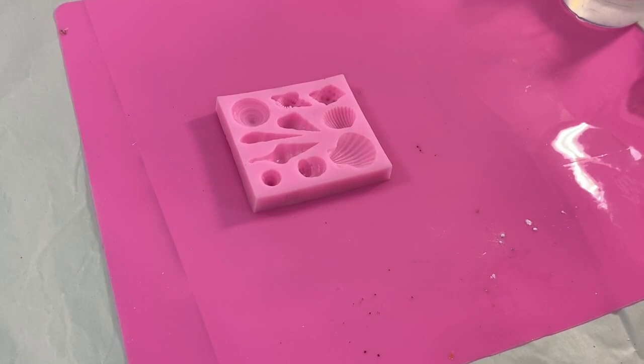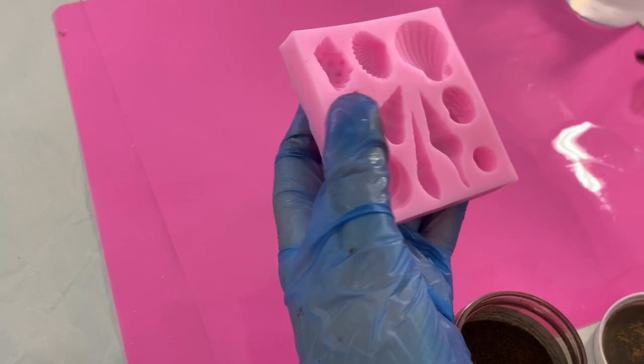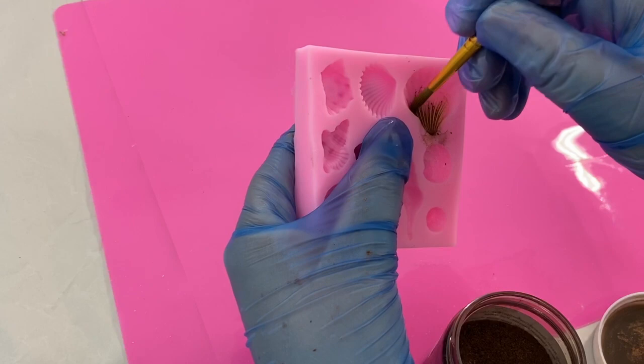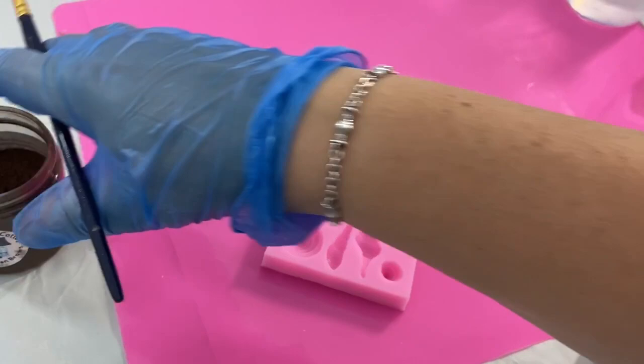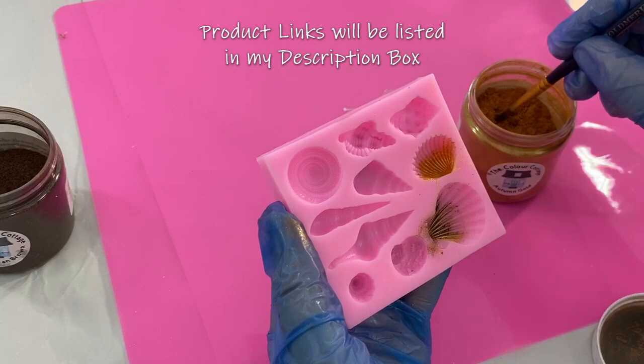I'm going to dust one with brown — that's the coffee bean from the Colour Cottage. I'm going to dust one with autumn gold. That's got the coffee in there and the autumn gold.